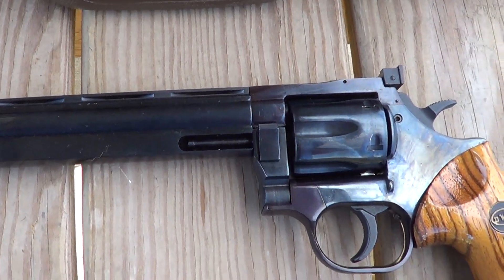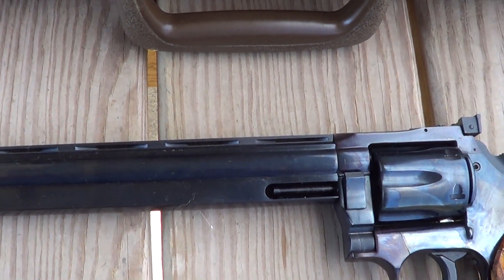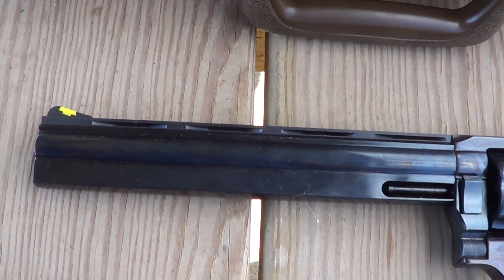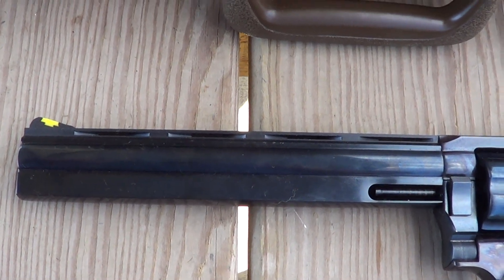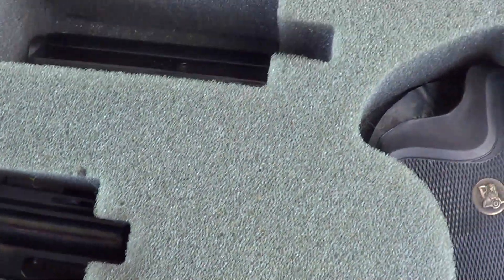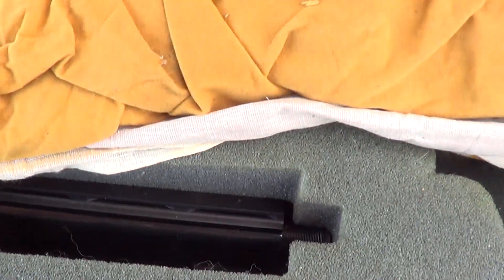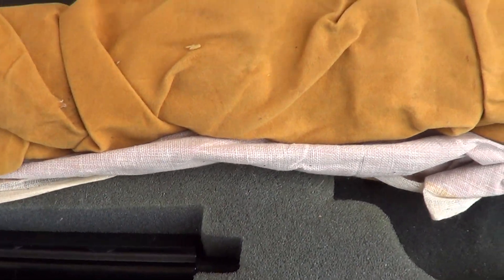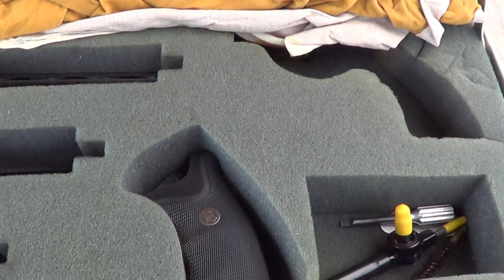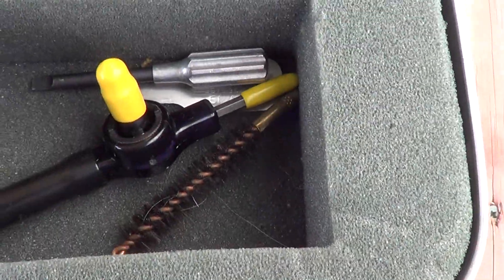Later in the video I'll show you how to change the barrel. This particular one has five barrels with it. On it right now is an 8-inch barrel, but you can see we've got a two-and-a-half inch one, a four-inch one, a six-inch one, and wrapped up in this cloth is a fifth one that is 10 inches. Also got an extra grip there.